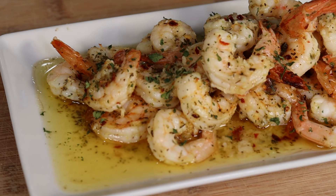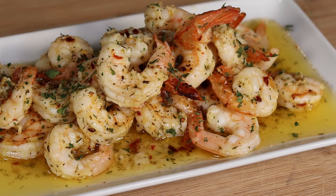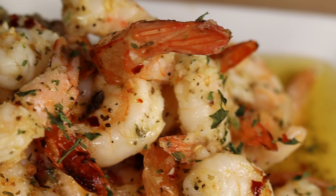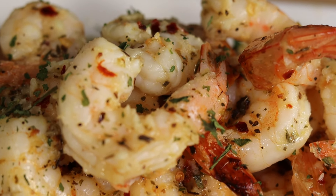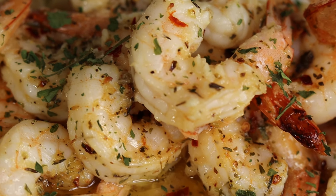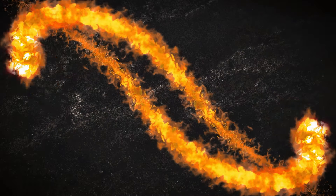Ladies and gentlemen, it is time to break them air fryers out because I have a recipe for you. We are making delicious garlic butter shrimp right out of that air fryer and I'm about to show you how it's done, so let's get started.